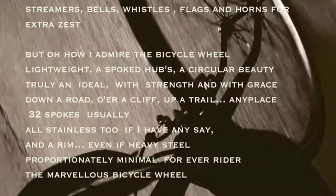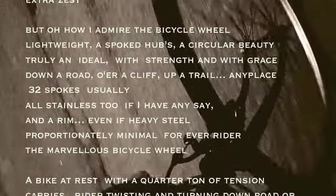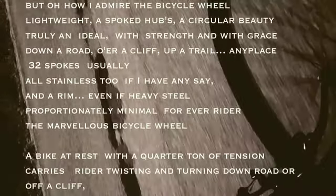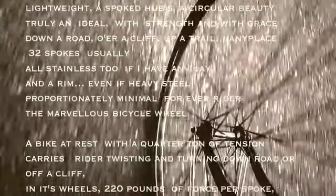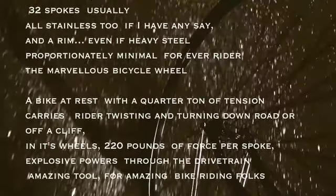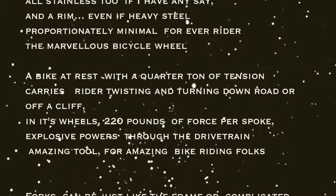And a rim, even if heavy steel. Proportionally minimal for every rider. The marvelous bicycle wheel. Bike at rest with a quarter-ton of tension. Carries rider twisting, turning down road or off a cliff. It's wheels, 220 pounds of force per spoke. Explosive power through the drivetrain. Amazing tool for amazing bike riding folks.